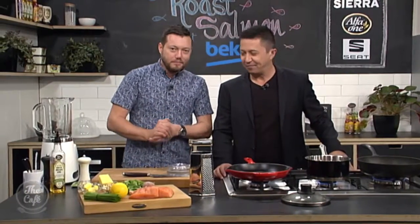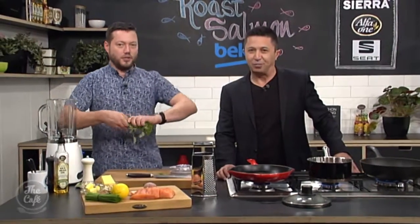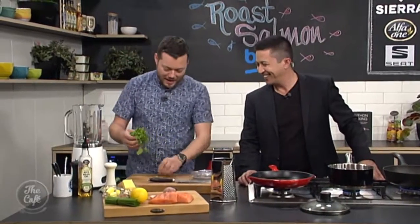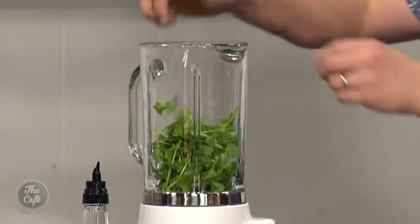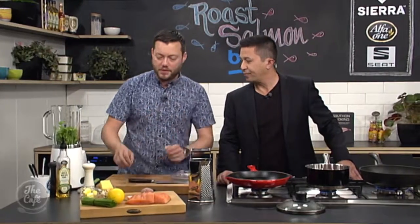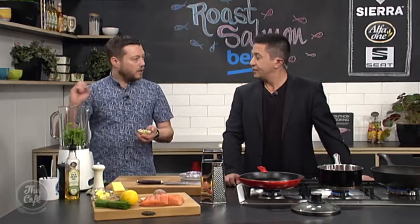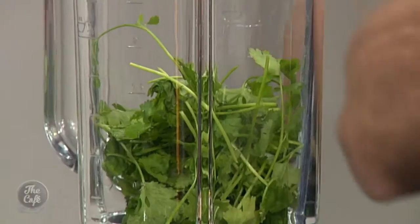Right, pesto. So normally pesto we make with basil, but today we're going to make it with coriander — so it's lucky Jesse's not here. You just leave the stalks in and everything. Yeah, leave the stalks in. If you've got the roots on there, take the roots off — keep them for something else because they're really good. All the stalks are fine, loads of foliage as well in there, and you need heaps and heaps of it.